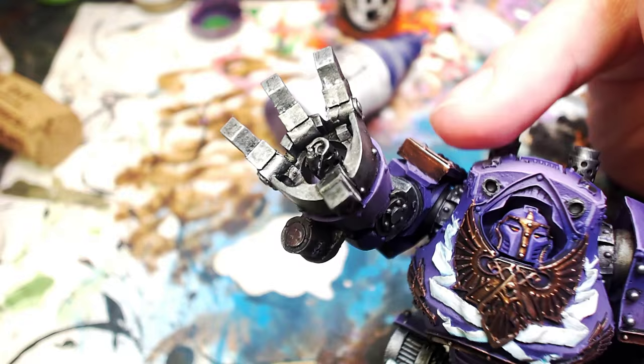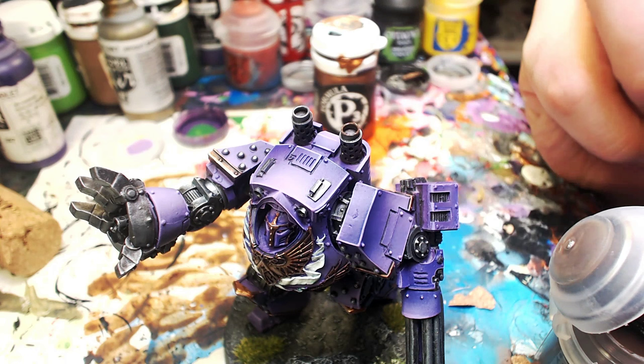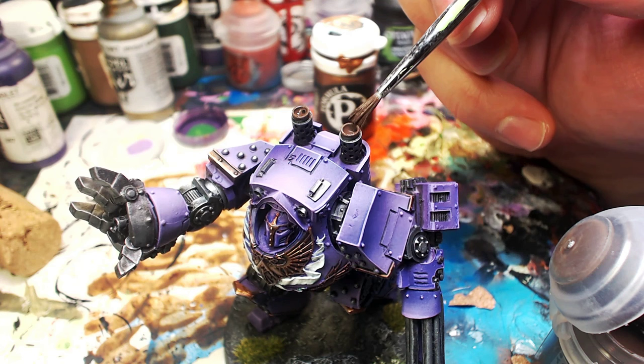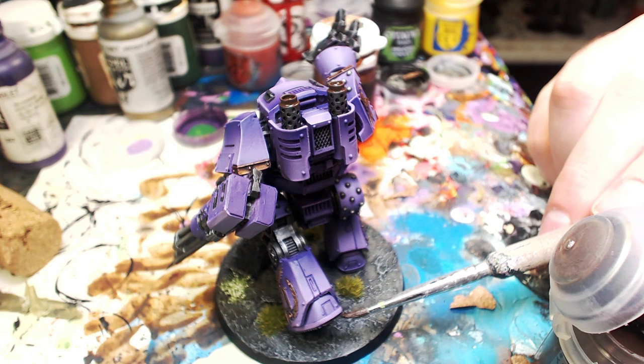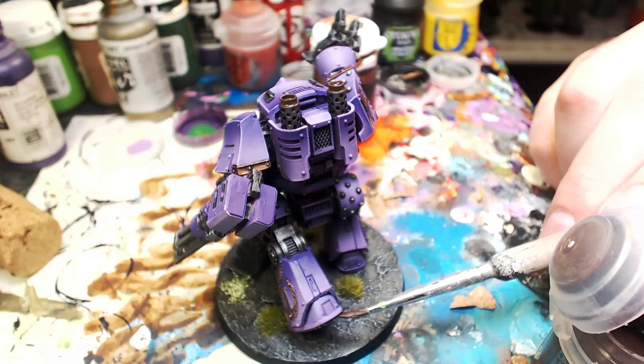No tutorial will be complete without the application of Typhus Corrosion. We're going to put a little bit on these exhaust ports — keep it classy. The entire purpose of this model was to keep it nice and clean, imperial style. This is a pre-heresy paint job — supposed to look super fresh and clean, and it does. But I figure the tips of these smoke stacks might get a little sooty during the game. We're also going to throw some on the bottom of his foot. Typhus Corrosion on the bottom of the foot — after it dries, throw a quick dry brush on it with the same color you used to dry brush the base, and it gives a neat little effect.